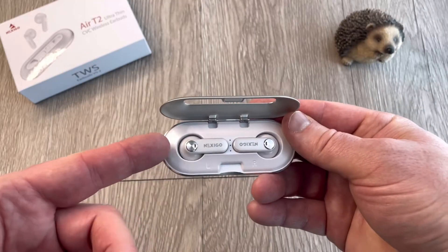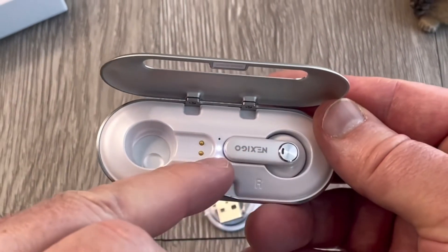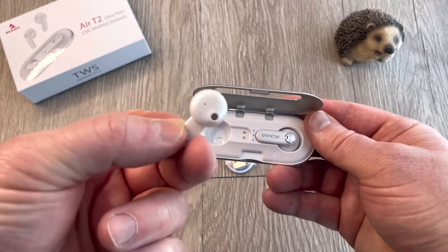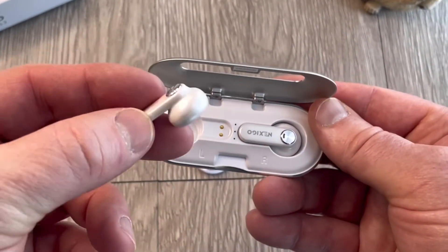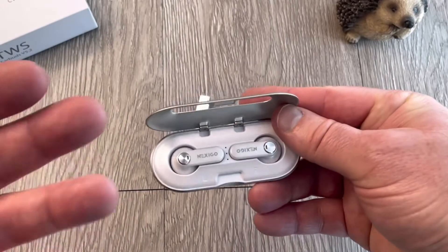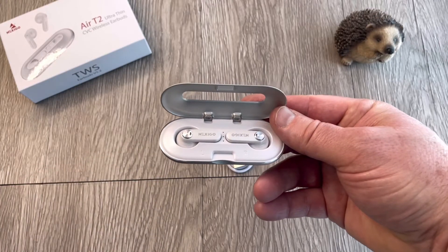Getting the buds out of here took me a while to figure out — I figured out that I have to twist them. You'll see the indicator lights go on and show you the power level of the case, but once I twist them they come out. They are tiny, and these old man hands sometimes have a hard time picking them up. But once you figure that out, they're easy to get in and out of the case and put them in your ears.